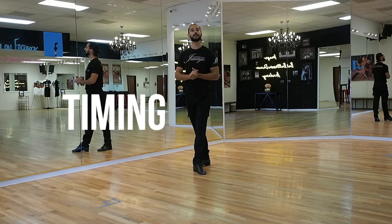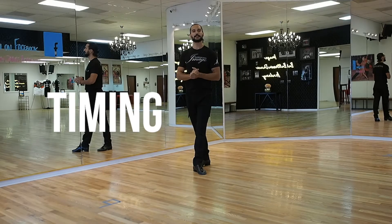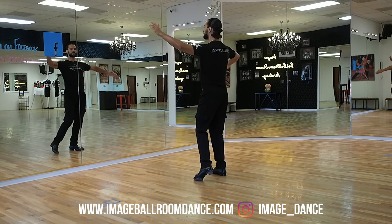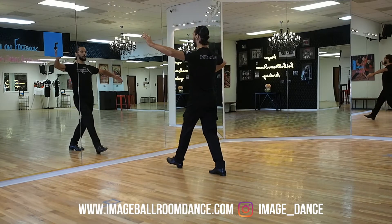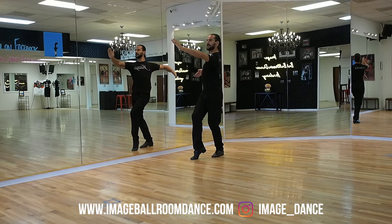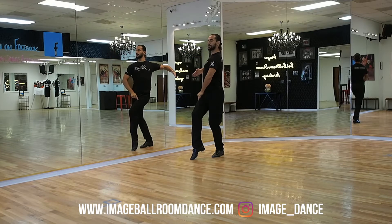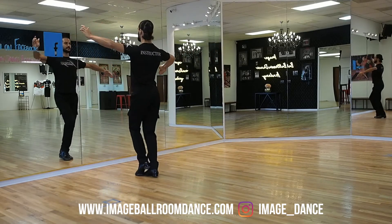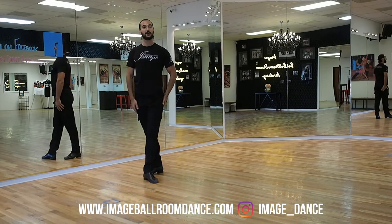You already know the footwork. Let's learn the timing. So leaders, your timing: start standing on the right leg. You're gonna go left — One, to the side — Two, cross behind — Three, you're in a promenade position. And from here, we continue forward with your right foot — Four, side — Five, Six. So this is a six-count figure.